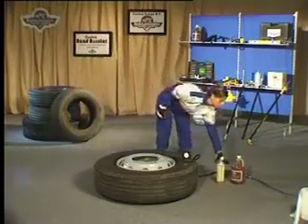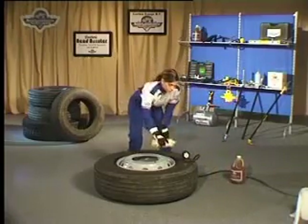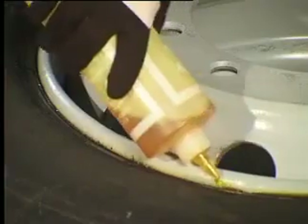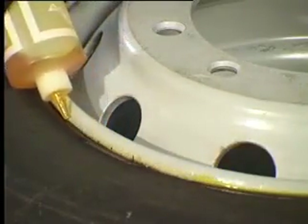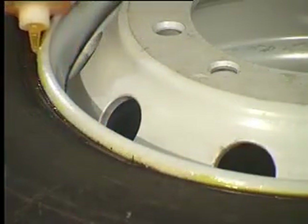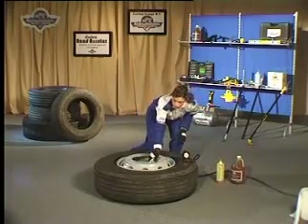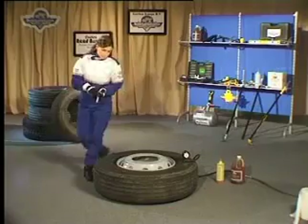Applying Gaither's Super Slickum is the primary step before the dismounting, mounting, or inflation of any truck tyre. A fine bead of Super Slickum between the tyre and wheel should be applied before removing the valve core. This allows the lubricant to penetrate as the air escapes, making the breakdown process much easier.